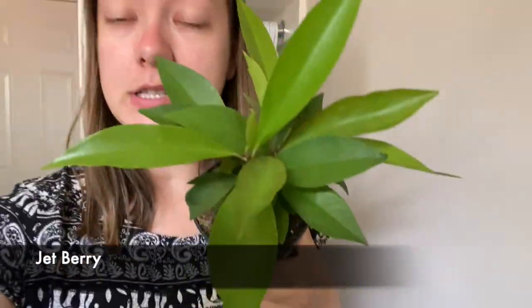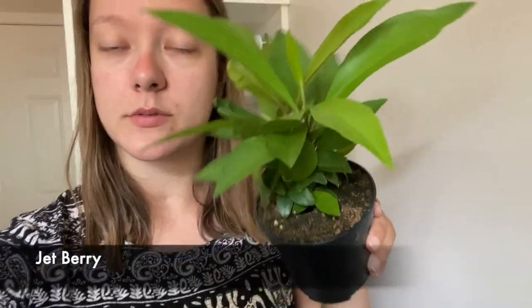I got something called a jet berry — I've never seen it before but I got it because it was only like three dollars and it just looked really pretty. You can't really tell in the video, but some of the leaves are more of a yellow tone and the older ones are more dark green, which is really cool.